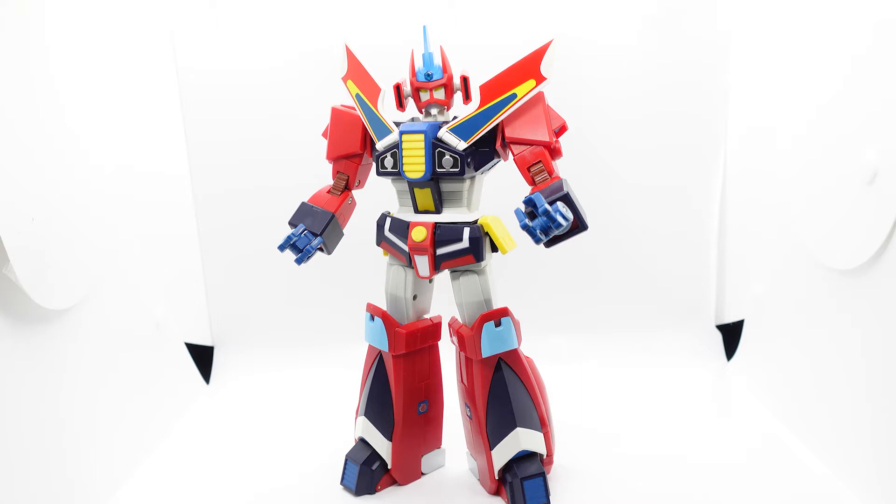This is from Yamato and this is Galaxy Cyclone Braiger, which is part of the J9 series in Japan. J9-2 is Boxinger, which is the five motorcycles that form a robot - that toy came out on the Art Pose. And then there's J9-3 which is Sasuraiger, and that's the green robot that turns into a train.